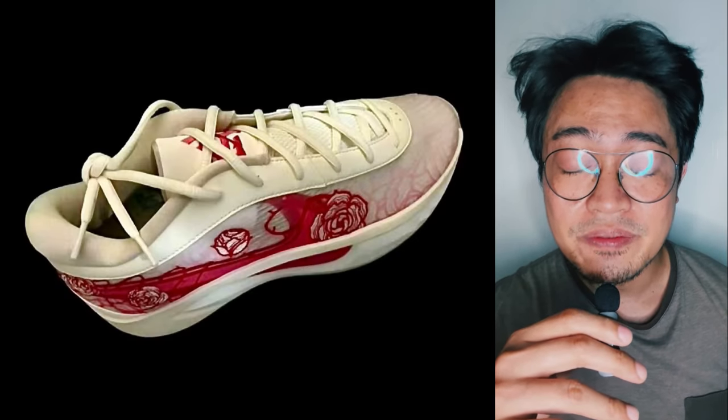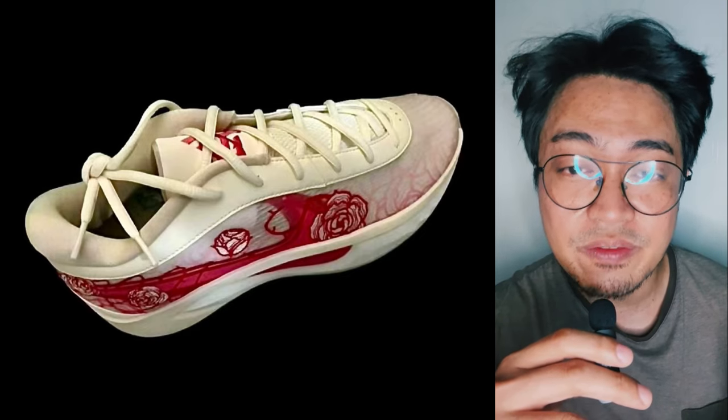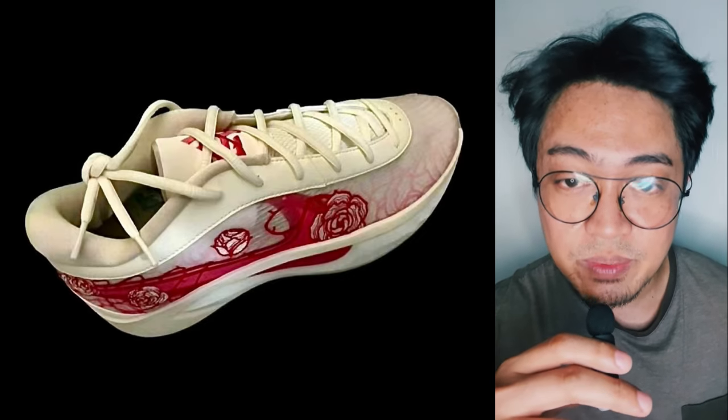By the time this video has been posted, more photos of the Nike Zoom Freak 6 might have already surfaced, so check back for an updated video as well. But for now, all we have is a single photo of the rumored shoe, so let's make the most out of it.